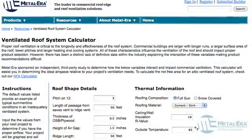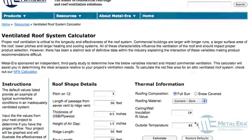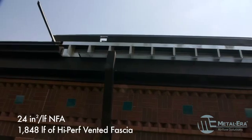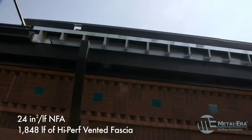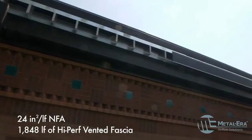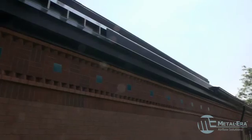To help tackle the issue of creating intake venting, they contacted Metal Era. Based on the roof conditions, Metal Era's technical department calculated that 24 square inches per lineal foot of net free area, or NFA, would be required. 1,848 lineal feet of high-perf vented fascia was ordered at that NFA.